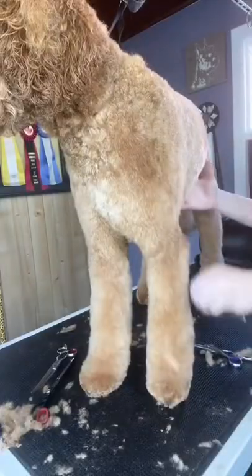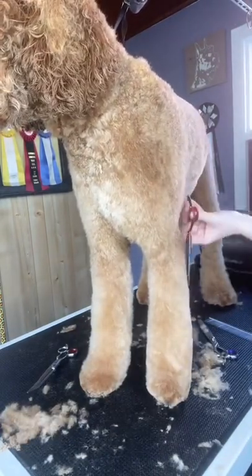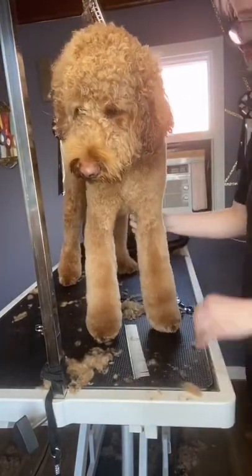I always let my dogs' heads air dry as much as possible while I trim in their bodies. No dogs really love to have their heads dried, so the more I can let it air dry, the less time I'll spend blow drying it. And I think they appreciate that.